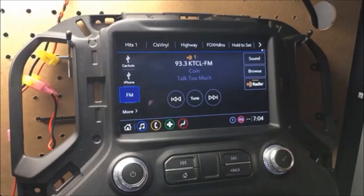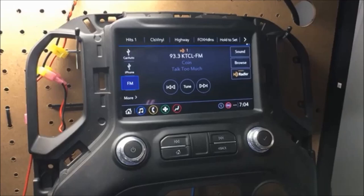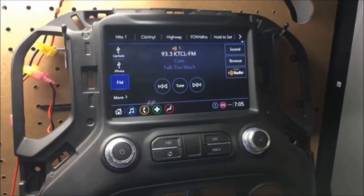Hey guys, you're here live with MVI and I want to bring you another video showing you our new CarPlay Portal. This is the new premium version for the 2019 and up vehicles. I am working on this for the previous version 2016 and up with CarPlay and the retrofits, but for now this is perfect for the 2019 and up trucks and new SUVs — the 2021 Tahoe, Suburban, Yukon, and Escalade. So, complete entertainment portal.